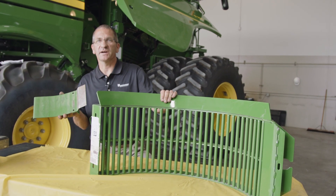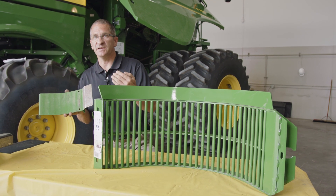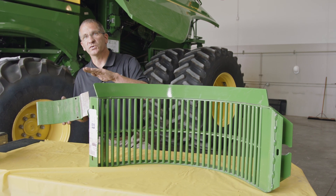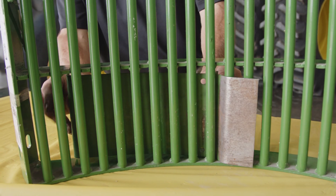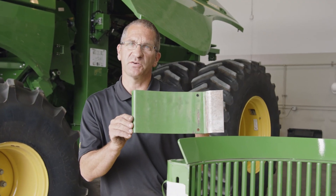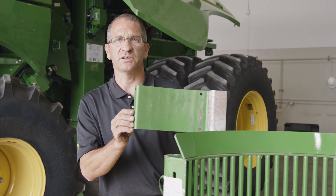To get even distribution across the cleaning shoe and auger bed, when you get into larger heads — 12-row heads especially in high-yielding corn — there's a tendency to flood the right-hand side of the machine. Even sliding the doors up sometimes isn't enough. This filler plate goes into the concave and helps move some of the grain further over to the center and left-hand side of the auger bed. The position of this grate should be in the second concave in the rear hole — that's where it best diverts the grain over to the center of the cleaning shoe.